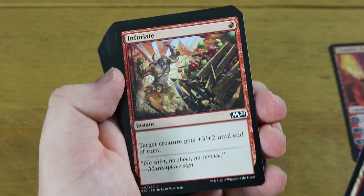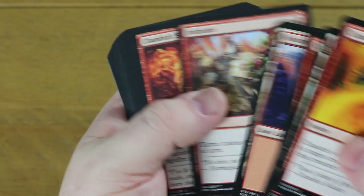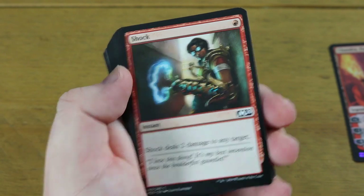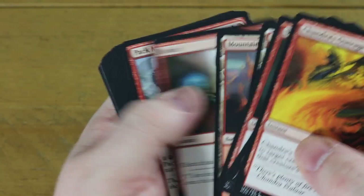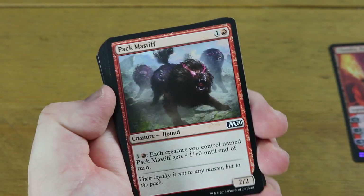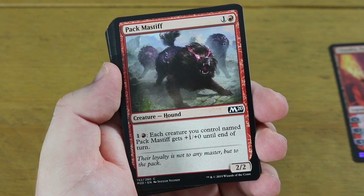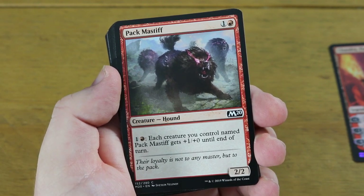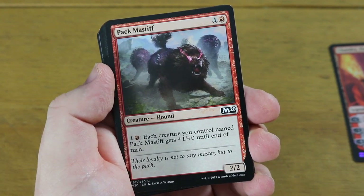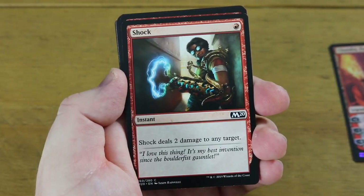I will put the deck list below so you can fully see this. Chandra's Fury is in there - a plus three, plus two instant-speed trick, very nice. You do get a playset of Shock as well, which is great - two damage to any target. You've got hound in here with goblins and elementals - you can see what I'm saying about the deck being everywhere: it's a bit aggro, a bit pump-based. When you see the upgrade it will make a lot more sense.